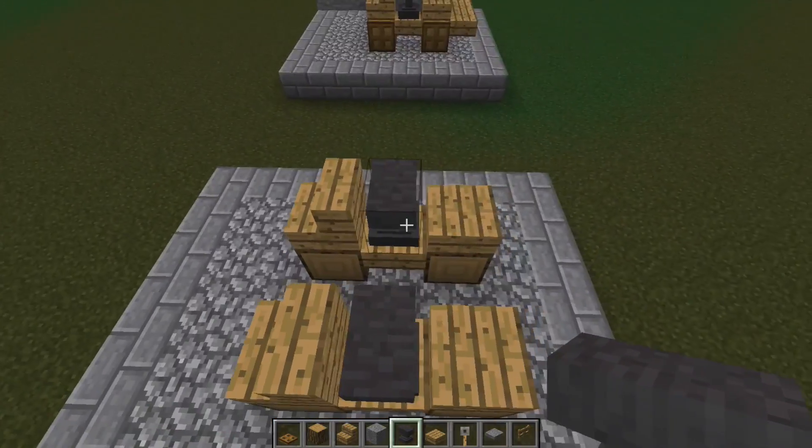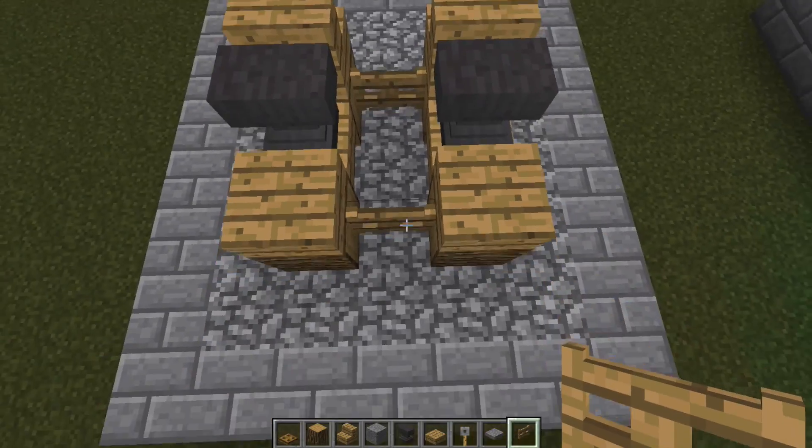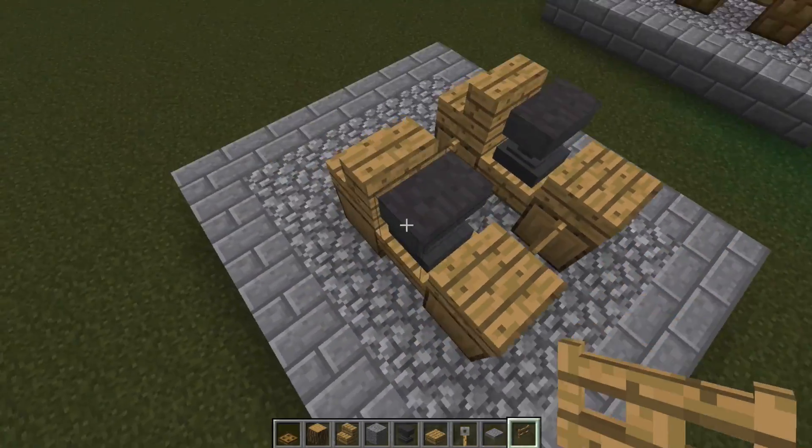Anvils then go in between them. Gates are then placed in between the logs, which are facing each other.